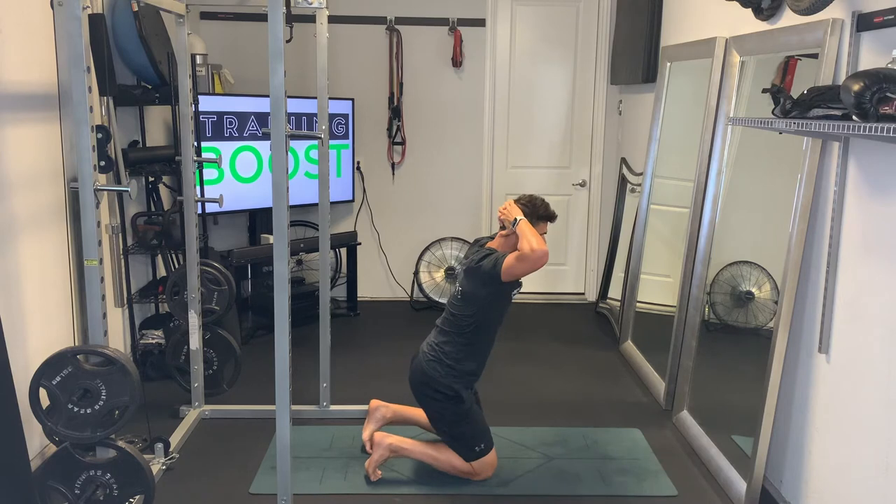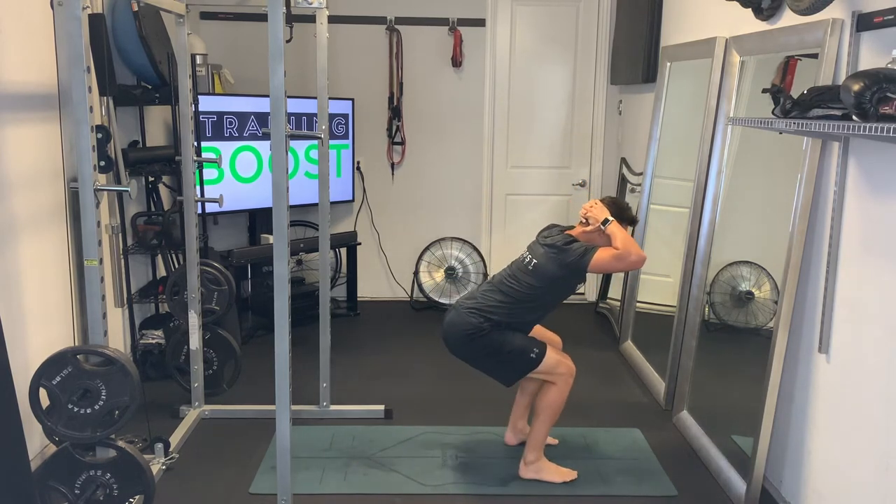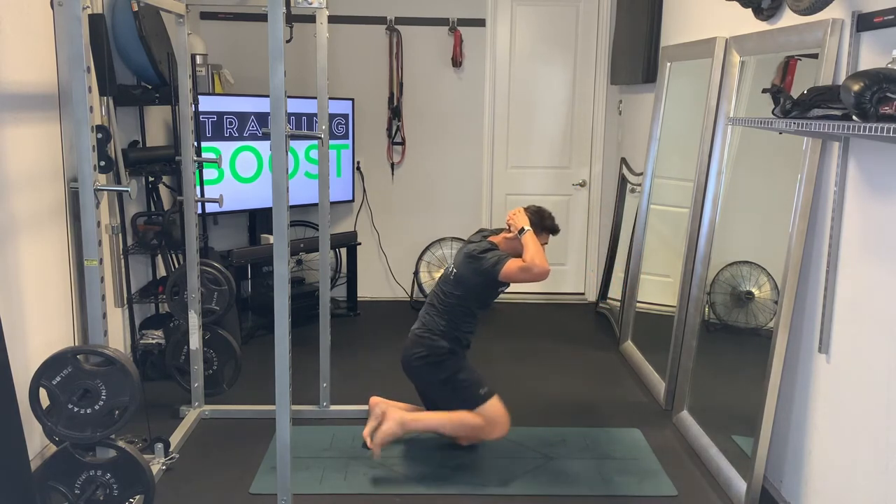When you step up, stay hinged at the waist, push through the middle of the foot, keep that core nice and tight, and keep breathing — nice deep breaths in through the nose and out through the mouth.